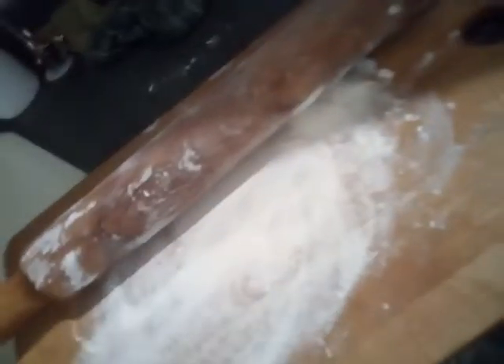Lagyan natin siya ng flour pa para maano natin siya. As you can see, kahit ito lagyan natin ng flour kasi parang hindi siya dumikit — wooden yan kaya di dikit yung ano natin. Ayan, may flour din siya ulit ng konti. Paano ko ba to — ito bang maghahawak ng phone.